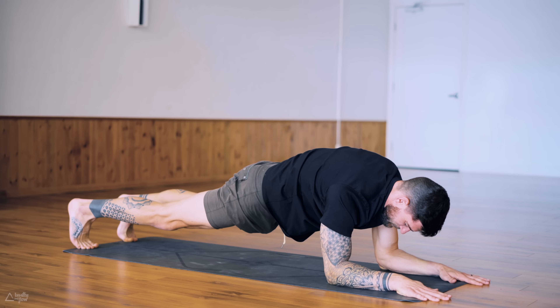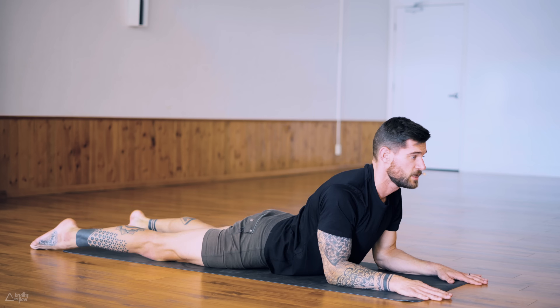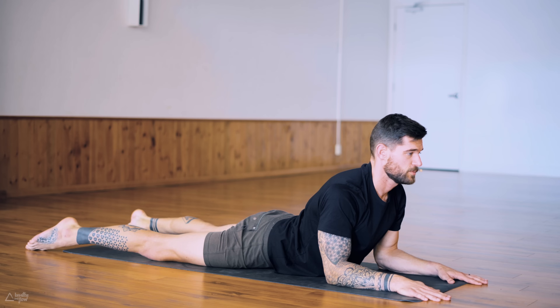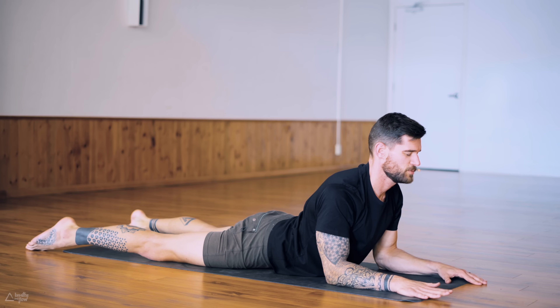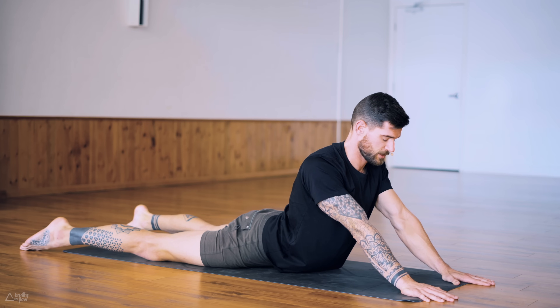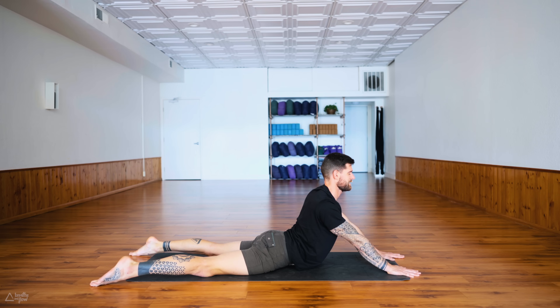Last deep breath in, exhale release the hips down, untuck the toes — sphinx pose. Move the chest forward, pull the shoulders back, bring the legs wide apart so you can actually back-bend more. Engage your glutes. If you want to go deeper, press into your palms and straighten your arms for seal pose — just an option, if it doesn't feel good don't do it, come back to sphinx pose with the forearms on the ground. Let's take two last nice deep breaths.